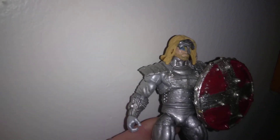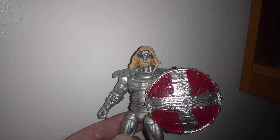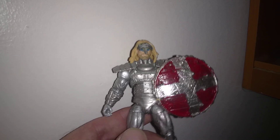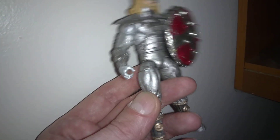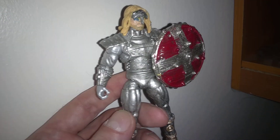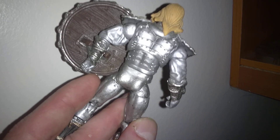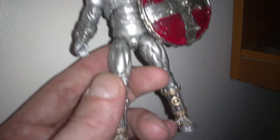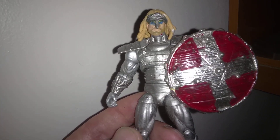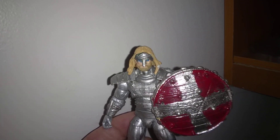I call this guy Justice — this is one my son helped me make. What we did was I cut off a helmet piece and glued it to his head. The body is a Silver Samurai body, but I repainted everything. We call him Justice because my son helped me make him, and I thought it was a great name for him.